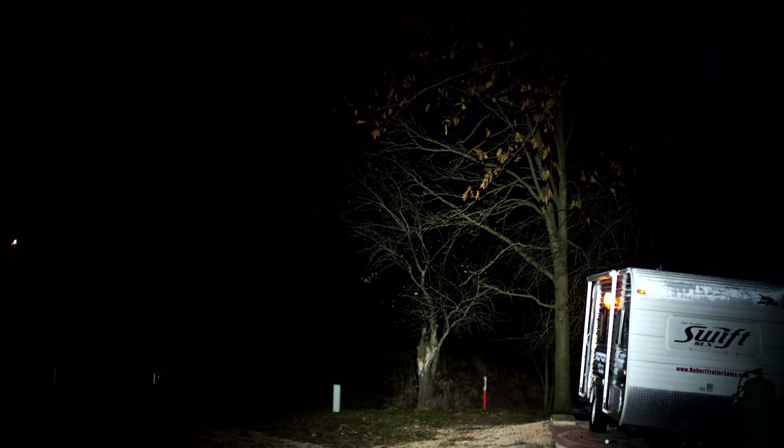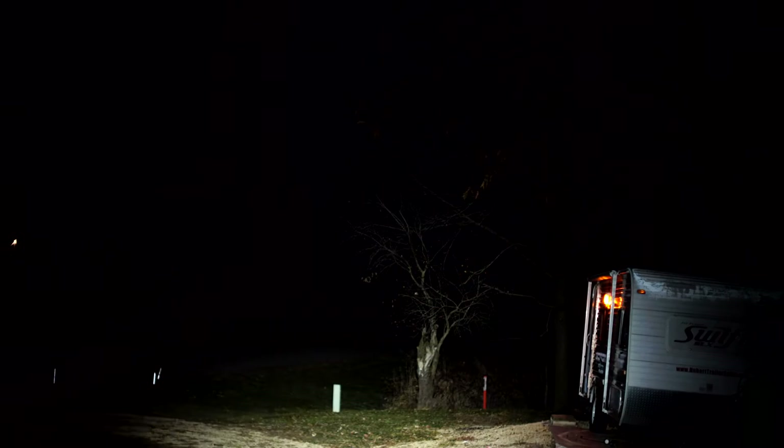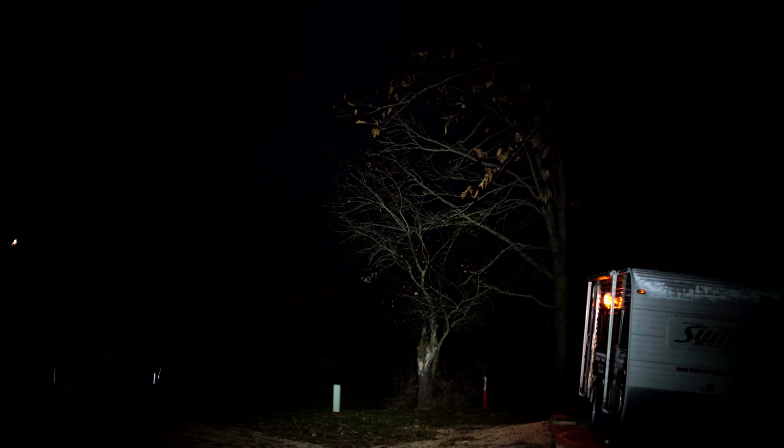Now switching to the AA-powered mode — that's the lowest mode on the AA, reflecting pretty good off that camper. And the high mode with just one AA battery looks pretty darn good.